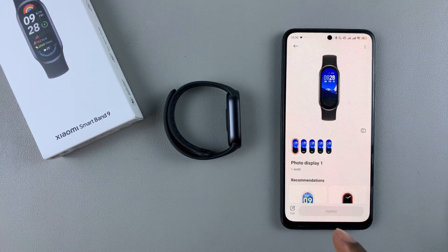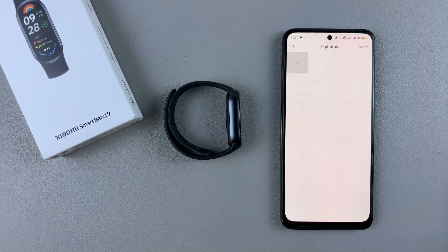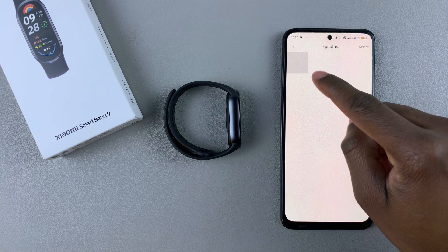Once the watch face has been applied, tap on the edit button at the bottom left corner. From here, you'll see the option 'Add Photo', so tap on that.